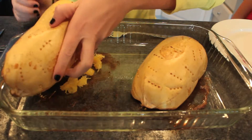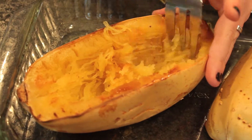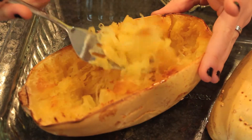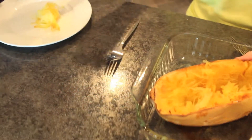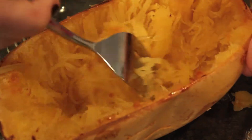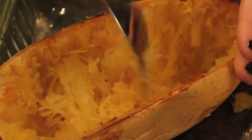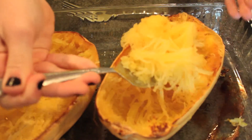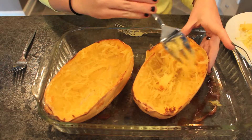Now you're going to want to flip them over and scrape the inside with your fork so it looks like spaghetti. Then serve it on your plate. Just the way the squash is made, it looks like spaghetti. As you see, one squash makes a lot of spaghetti.